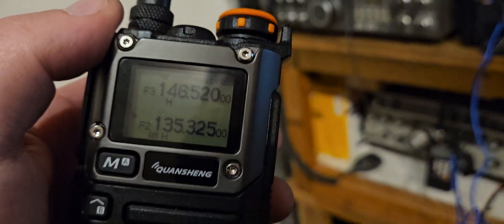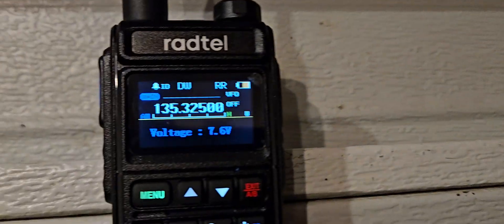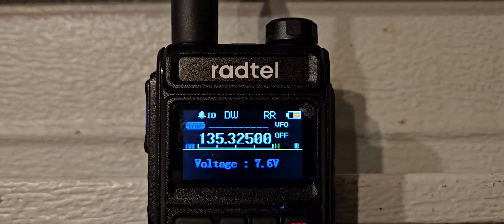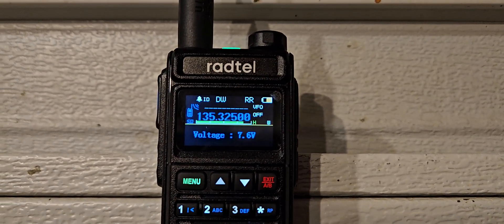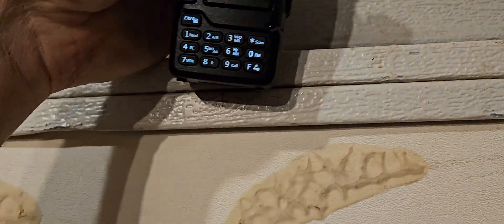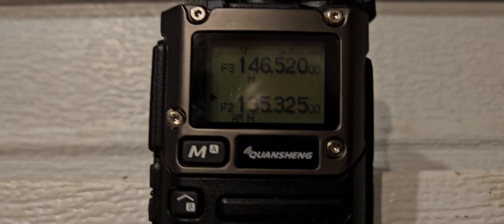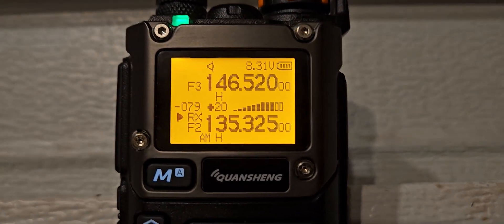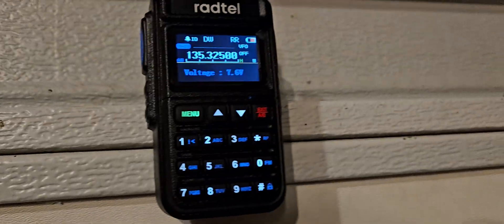I'm going to pause the video until we have some activity. See how it's going? It's really good, it sounds great, but it's not sensitive. I'm going to turn the volume down on this one so you can hopefully hear this one. This is definitely a lot more sensitive, but it does have the distortion and this one doesn't, so it's kind of a trade-off.